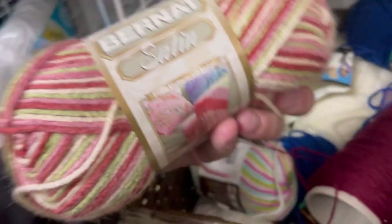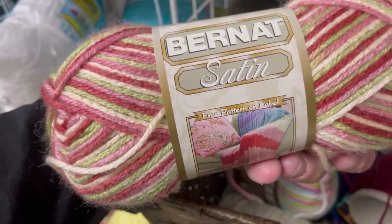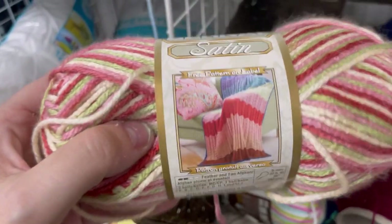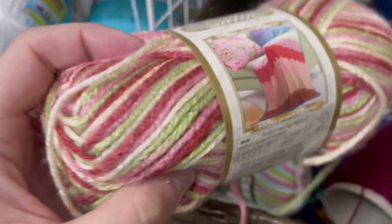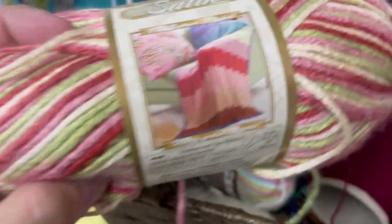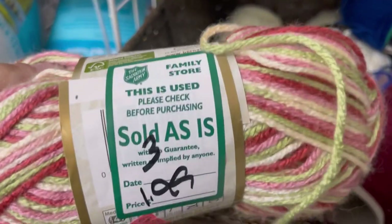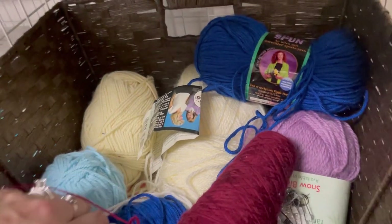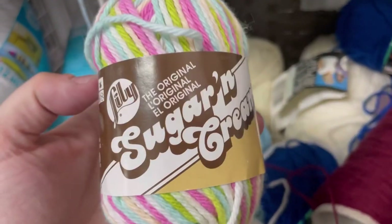This was soft — this is very Caron Simply Soft-esque Bernat Satin. I've never seen this before, but the colors were very Victorian to me. It's very soft; I just kind of wish it had been in different colors — I wasn't feeling it. And Skylar was like, 'I don't like that.' She was with me. And that one was $1.99.